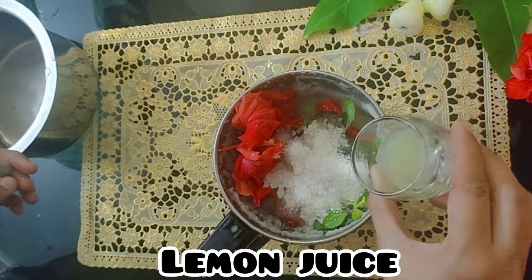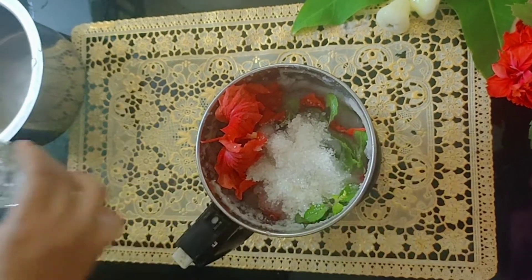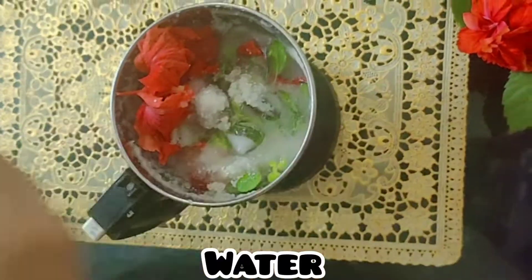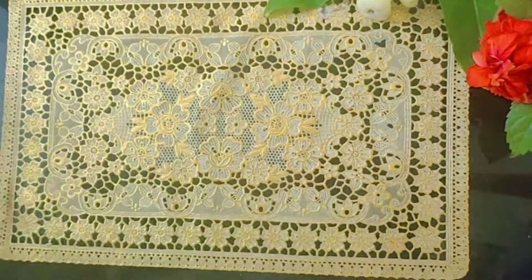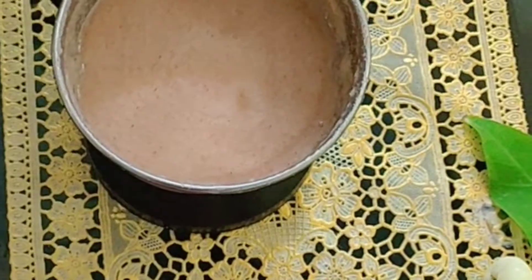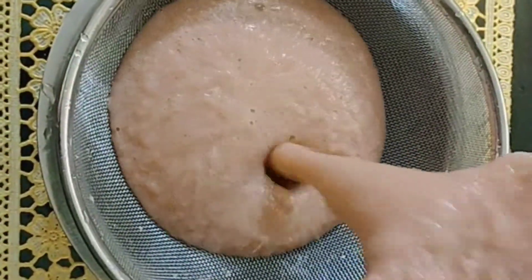Adding the lemon juice will make this drink more tasty and also it's rich in vitamin C. Then add a glass of water and blend it till it is nice and smooth. Now we can strain it and serve it by adding a few ice cubes.